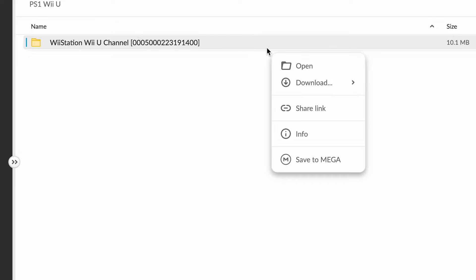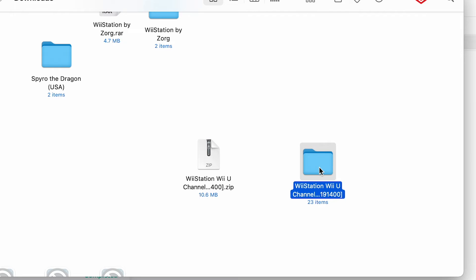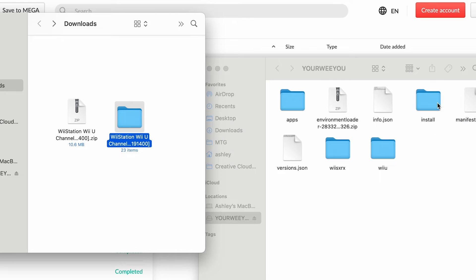Next, we're going to download the Wii Station channel. We're going to download it as a zip file, and then we can extract that and move that folder into our install folder on our SD card.